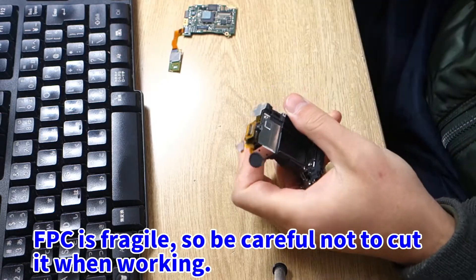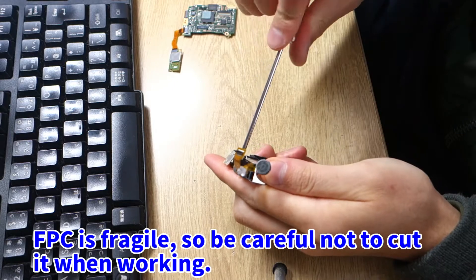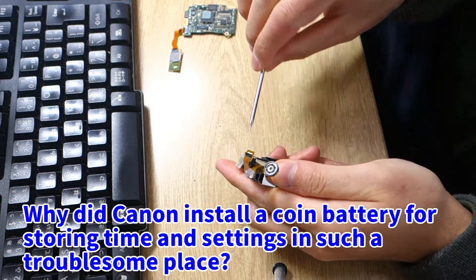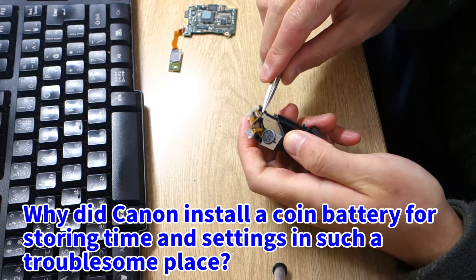FPC is fragile, so be careful not to cut it when working. Why did Canon install a coin battery for storing time and settings in such a troublesome place?